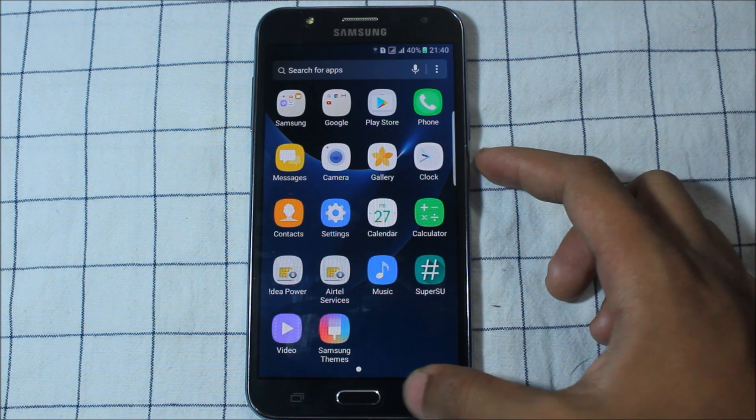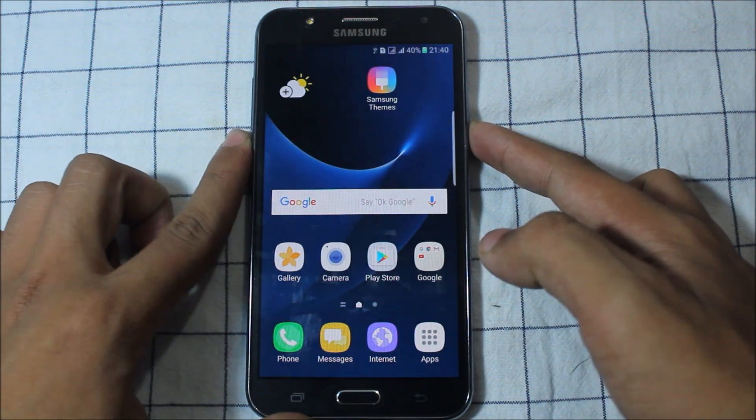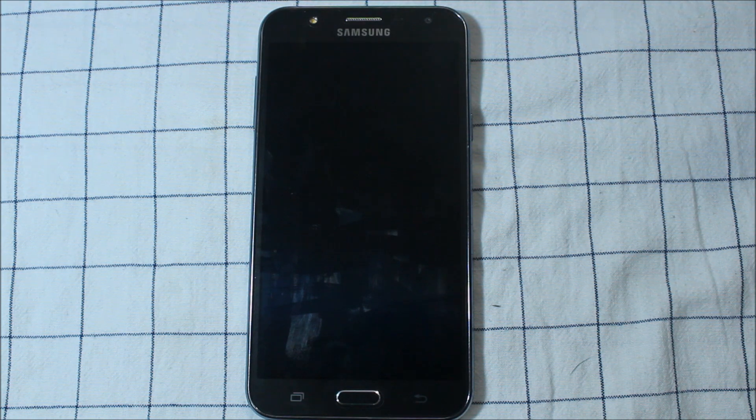So that's it for this ROM. I'll be coming back with other videos for the J7. Thank you and goodbye.